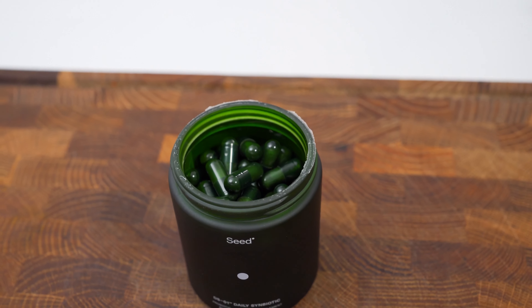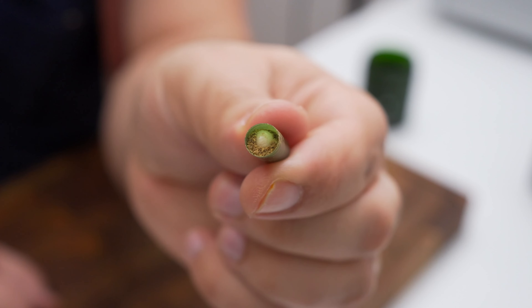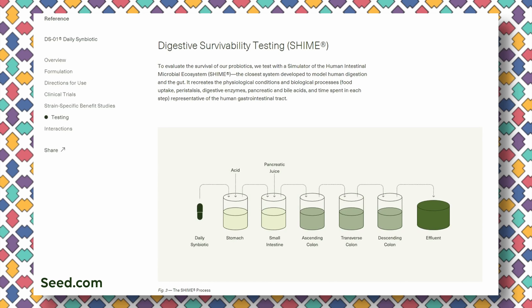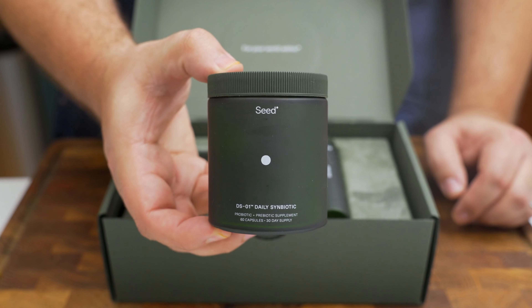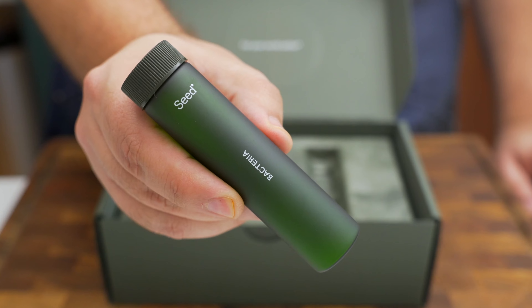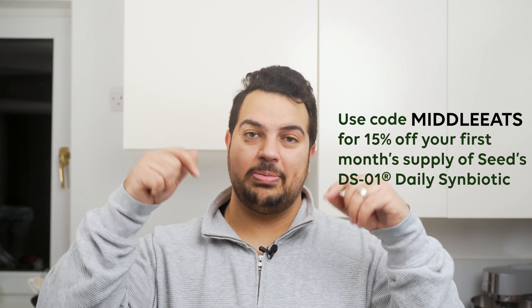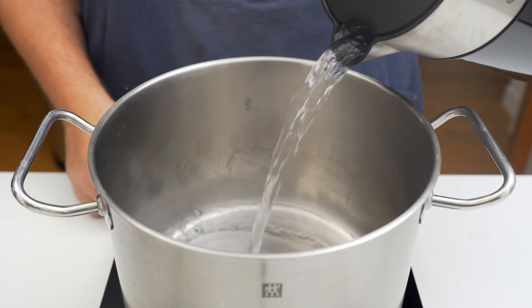Seed's DS01 is a synbiotic — a prebiotic and probiotic two-in-one — containing 24 strains of live beneficial probiotics, each scientifically and clinically proven to support whole body benefits like heart, skin, and digestive health in peer-reviewed studies. It uses a two-in-one ViaCap delivery technology — a capsule within a capsule — with 100% survivability into the colon. Use code MiddleEats for 15% off your first month's supply.